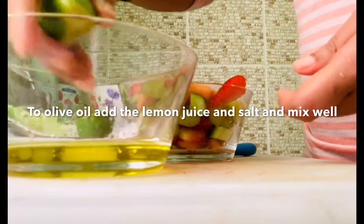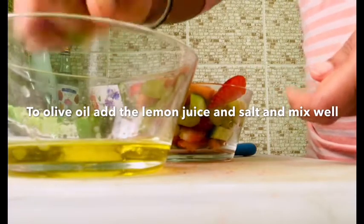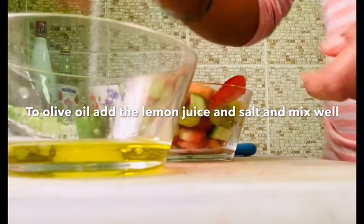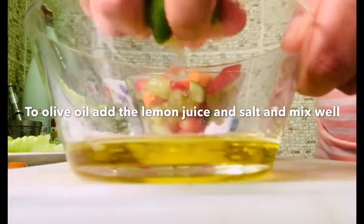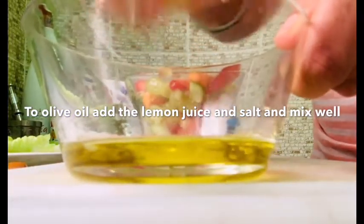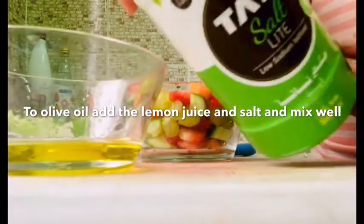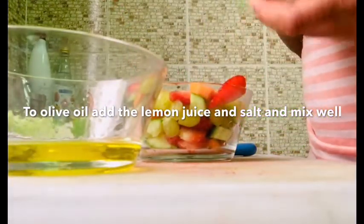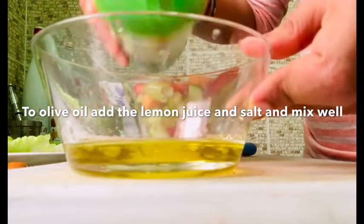Let's mix it in. The juice is soft. Now we add lemon juice to the olive oil and mix it in.